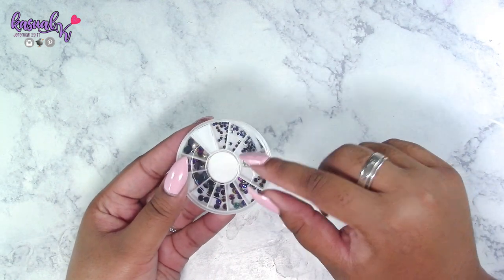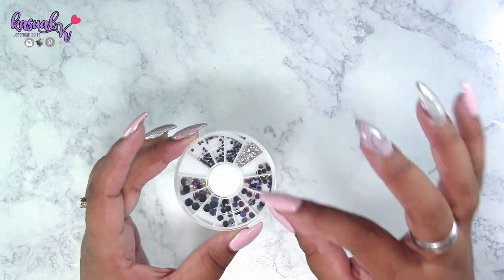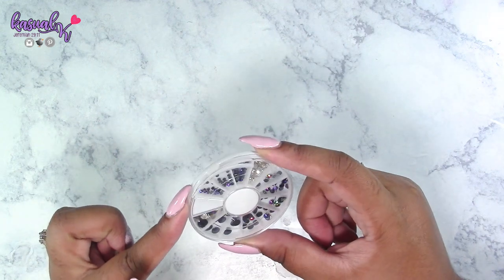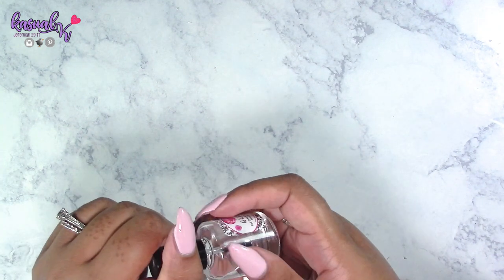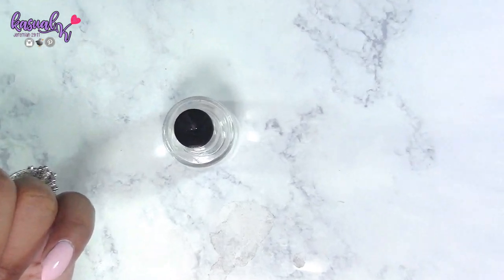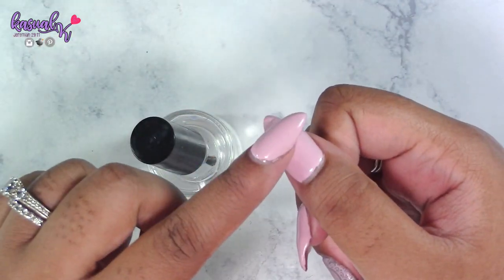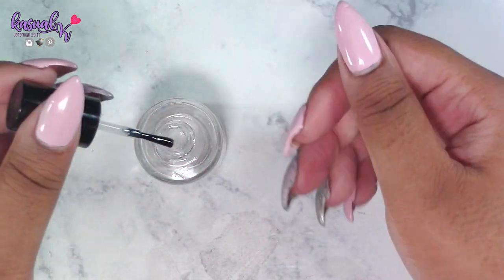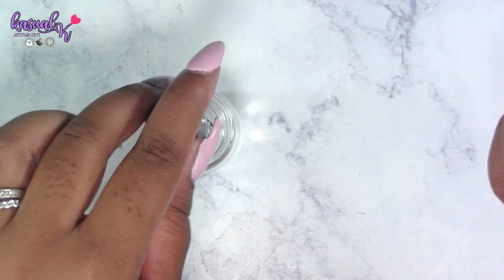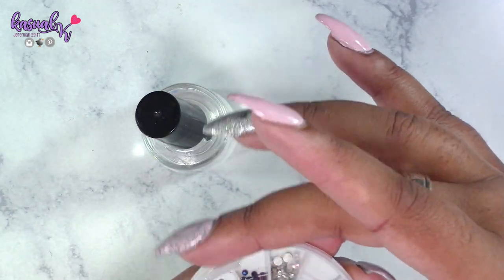I want to show you guys me picking up a couple of different rhinestones. I do have crystals but I don't want to use them since they're not easy to find and not super cheap. For the most part I'll go with some rhinestones and different embellishments. I'm just going to grab a top coat — you can use glue, gel, or pretty much whatever you have to help adhere rhinestones or crystals to your nails, even resin.